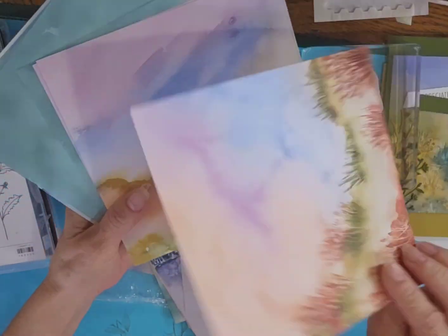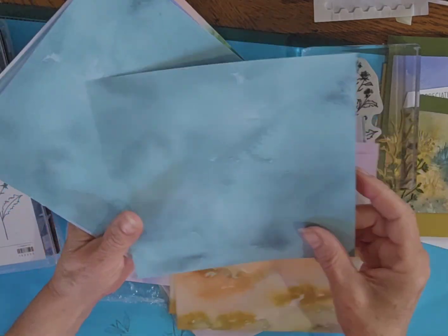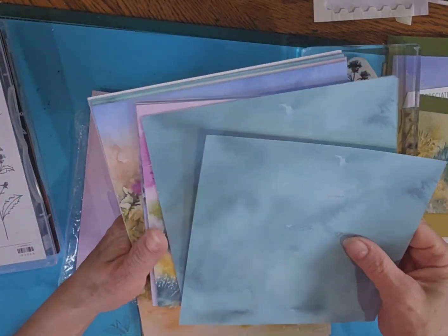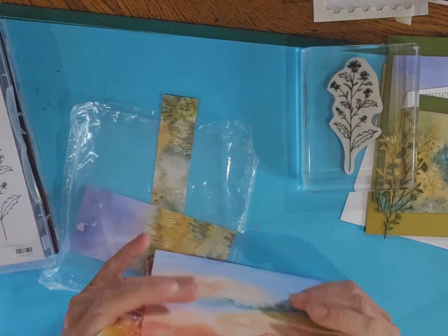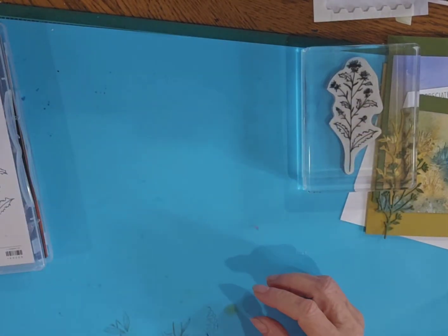This would be a nice summer or fall card. Such a versatile set — look how pretty that is for spring. There's a really nice one for Christmas as well, so make sure you check that out. That is on the online store as well as in the main catalog.